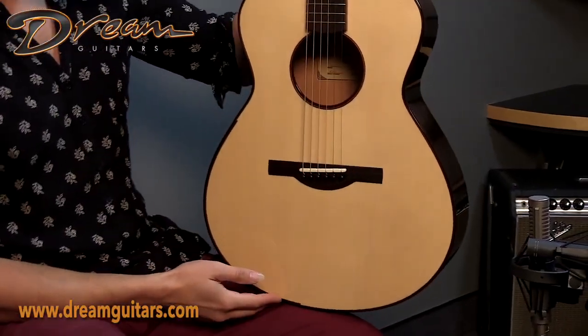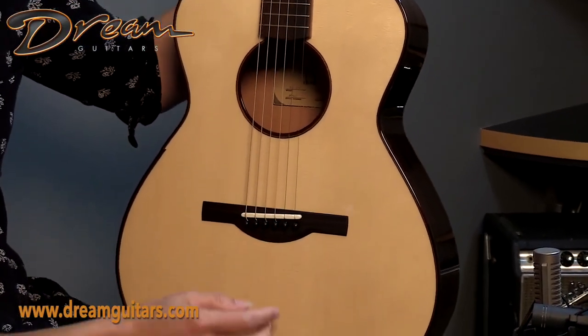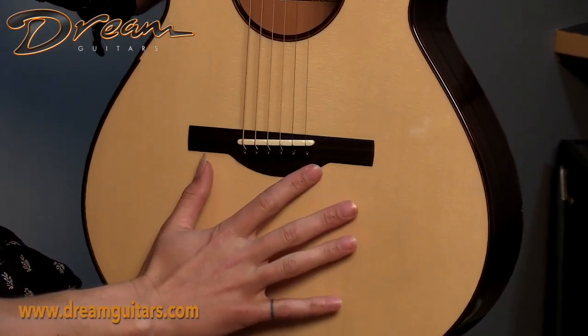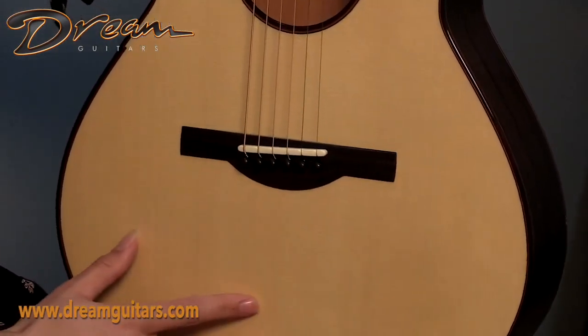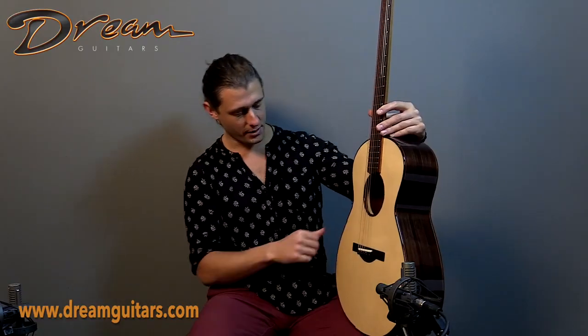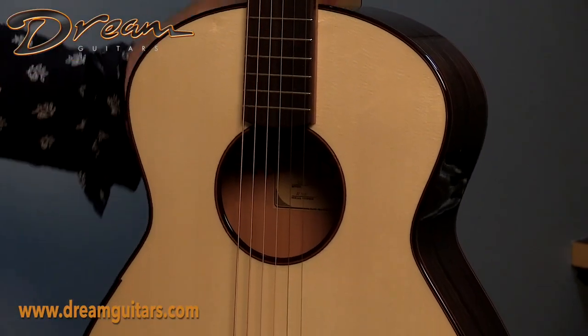Italian Spruce on top, as mentioned, with a Rosewood bridge. I love his bridge, honestly — it's clean, understated. It has sort of a traditional nod with the belly and the wings, but very much his own style. Nice little bevel on the top here. You will notice we have Gold Evo frets, which will last a lifetime. We also have a micro bevel here for your right arm — excellent choice.